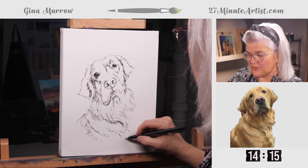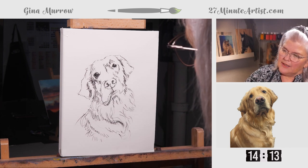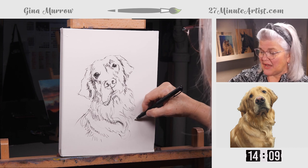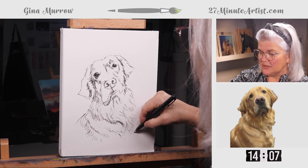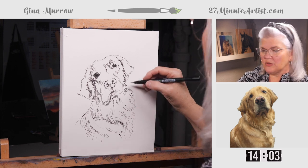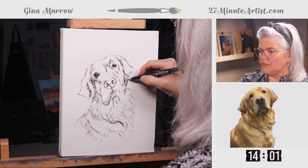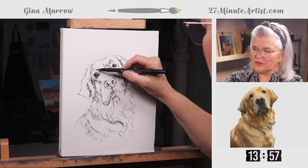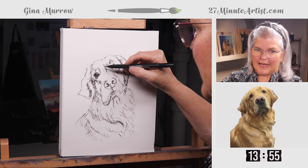I'm going to suggest we use colored pencils for adding some color to this — partly because they're fun and easy to have around. We often have them, and we don't have to worry about them being dangerous — you can keep them around kids or grandkids. They're just handy to have.